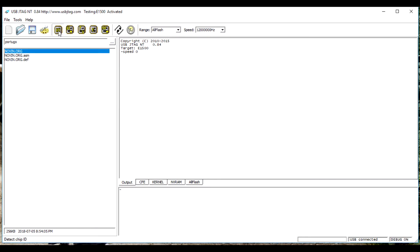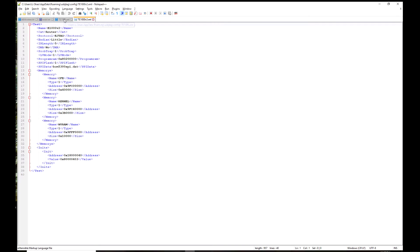When we select E1500, we can detect the flash, so we need to create an XML for this router. Here is a comparison between the XML files of the E1000v2 and E1500.